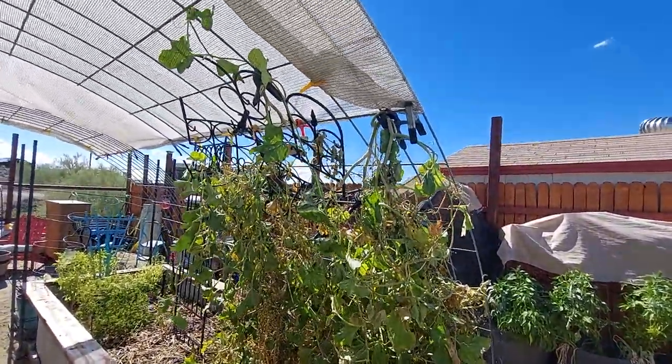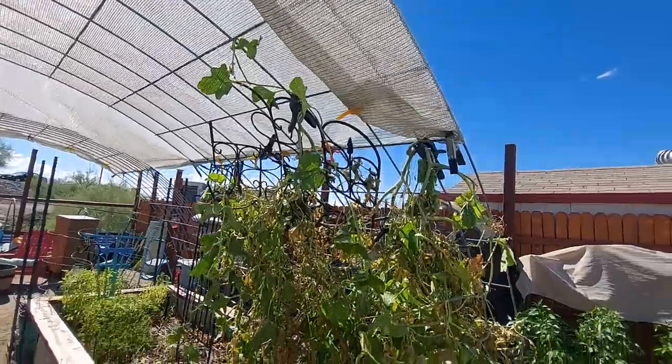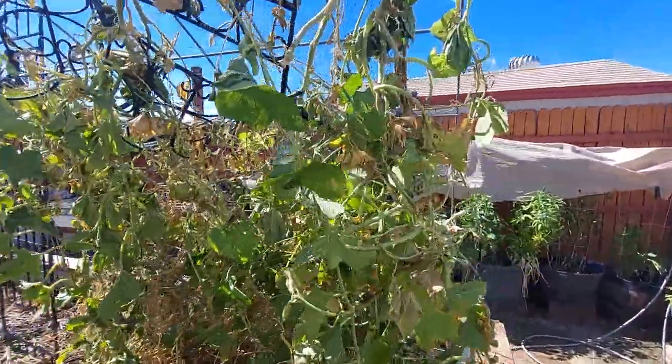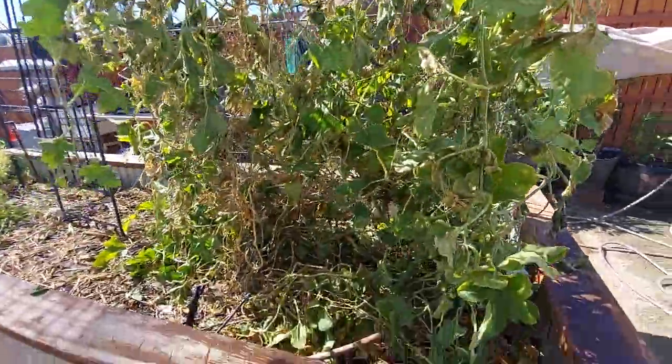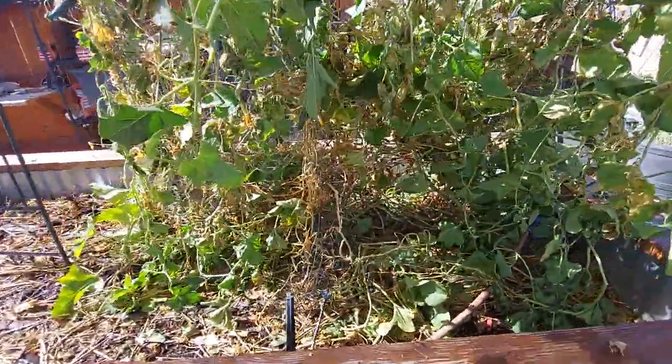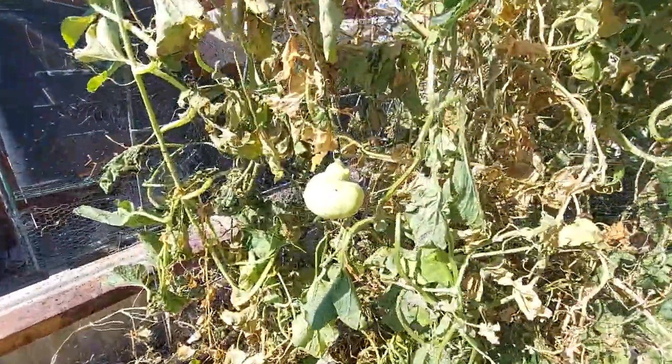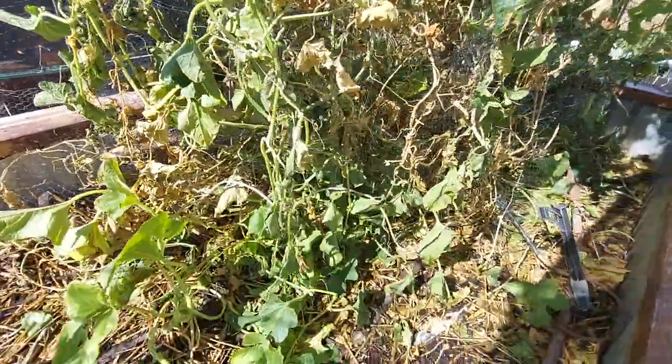This is what's left of my vines. I just couldn't take them out, so we clipped them up to the archway the best way we could. There are still a few pieces of fruit on there, and we don't know if they'll get big enough to recuperate.